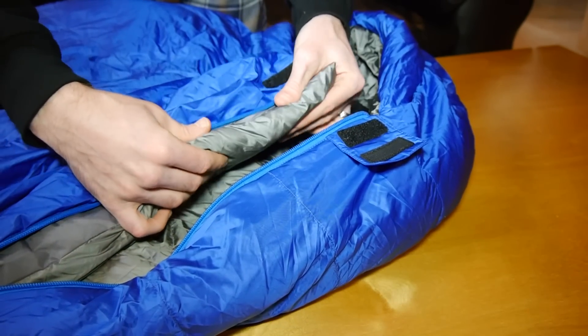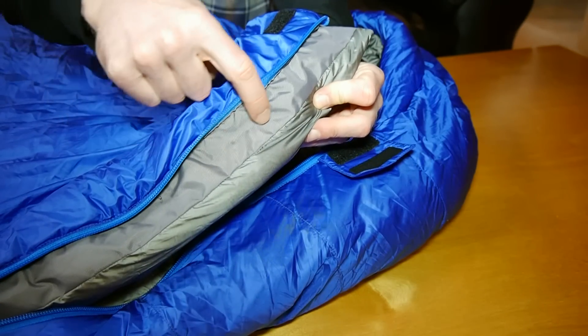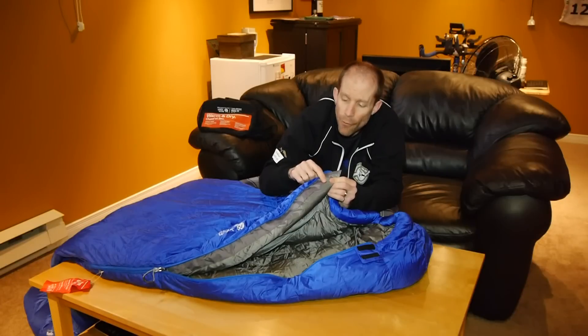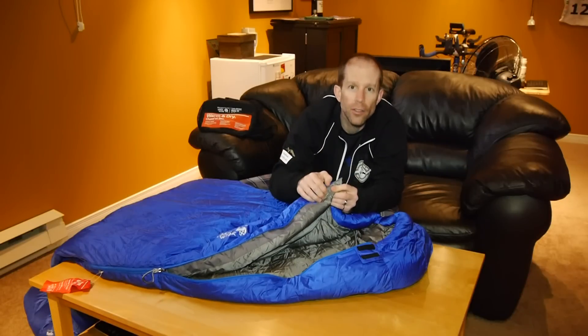That baffle is there to help keep any cold air from coming in through where the zipper is. You'll also notice that close to the zipper there's a different material, which is meant to prevent the sleeping bag from getting caught in the zipper.